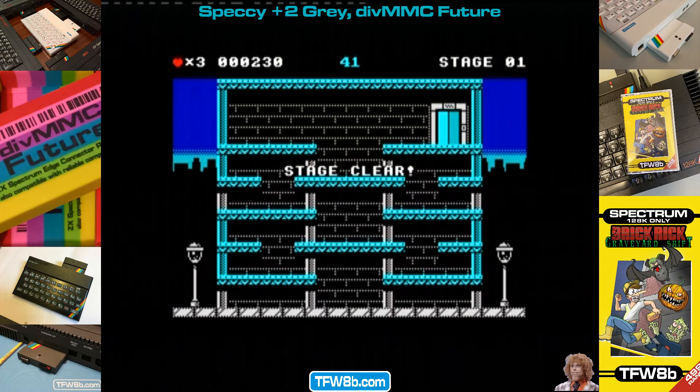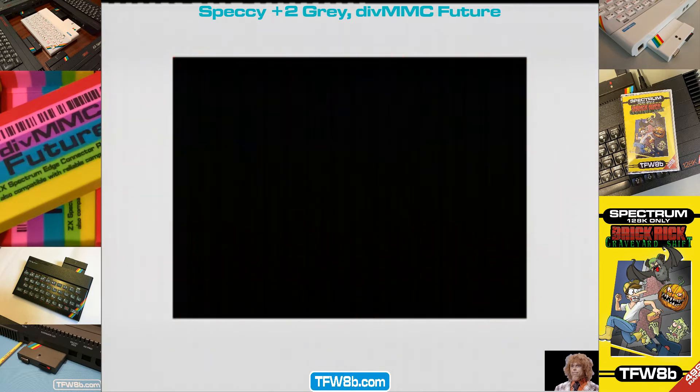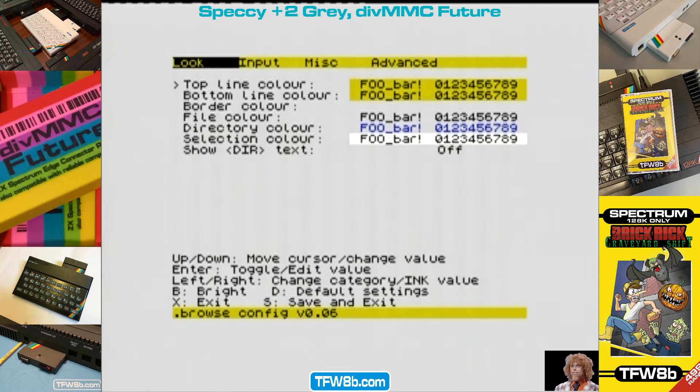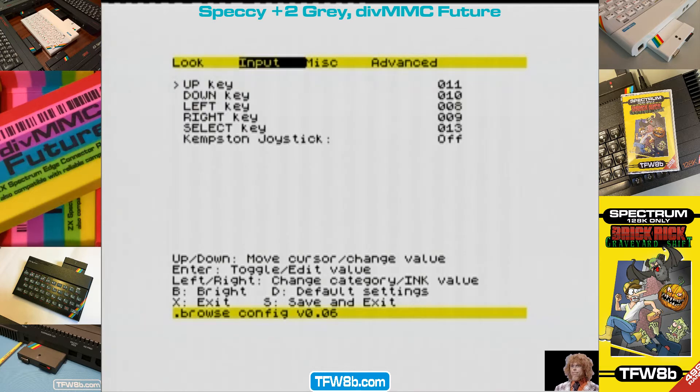And of course there's Brick Rick, which is available in the £4.99 range. Anyway, job in hand. So you've copied your files across, and there's a good manual for this, so do read that because I'm still reading it. If you load browser config — hopefully with no typos — you get a config file. The first thing you absolutely must do is go into it and look. I'm using the arrow keys on the keyboard, by the way. Kempston joystick control — so you can load your games using your DivMMC without even touching the keyboard.